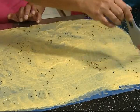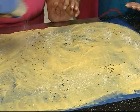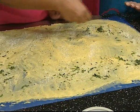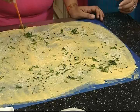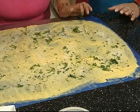You need to do the tempering with a brush — add oil from the brush. Then add desiccated coconut — just sprinkle it. Then add green coriander, finely chopped. Now you cut it into pieces.